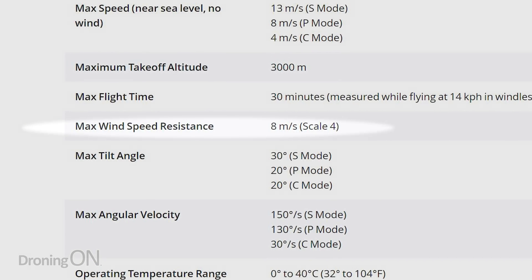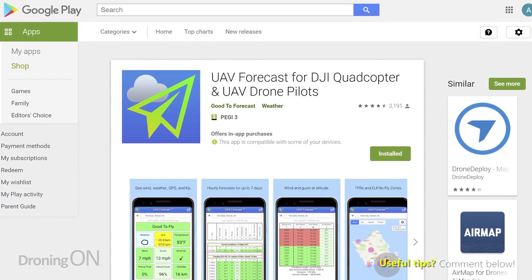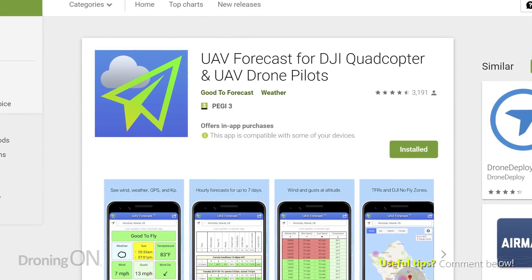Before you fly, check the wind speed. Download apps such as UAV Forecast. If winds exceed the maximum permitted capability for this drone — 28 km/h (about 17 mph) — or if gusts exceed that, you should not fly. Personally, I'd take 50% off those DJI figures as a safeguard. Remember, the wind at ground level will be very different to the wind up at 120 metres. This little drone at that height is like a butterfly — it's going to get blown around and may not get back home. Check not just ground-level wind but the gusts at the altitude you intend to fly at.